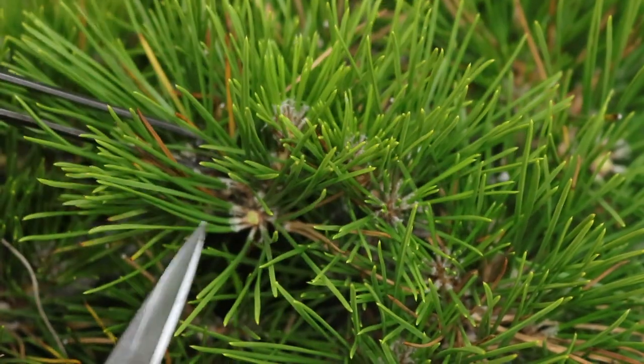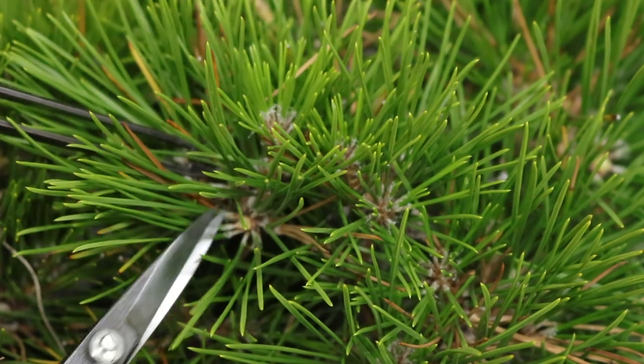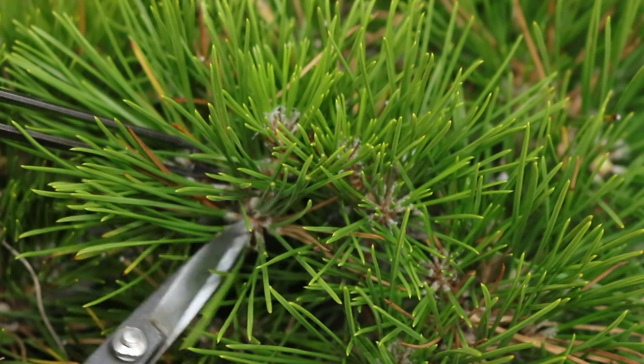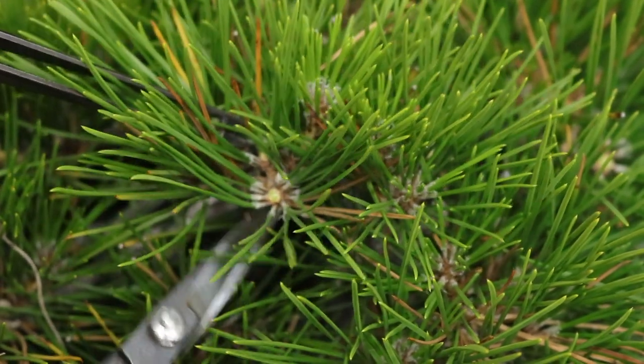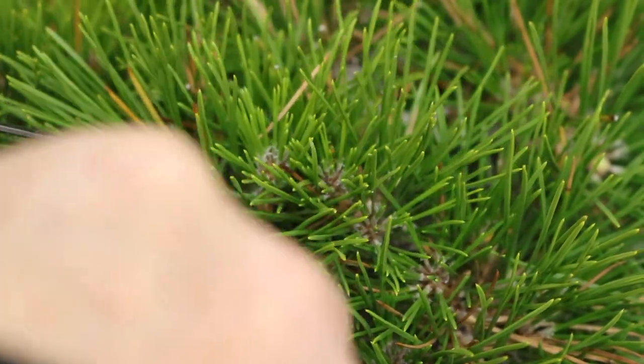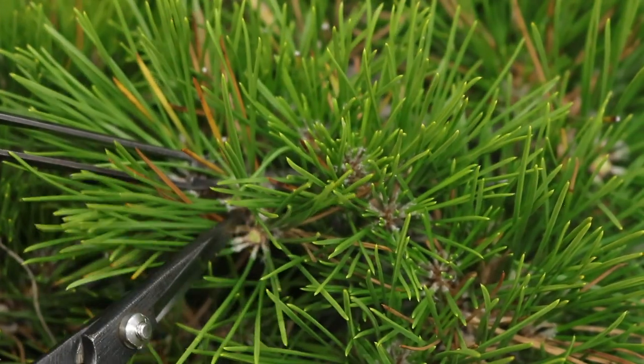Now we have a good example where you have three shoots coming from the same point — that's bad. You shouldn't keep more than two, otherwise you're going to find reverse swelling occurring just below that point. So I'm going to cut out the strongest one, leaving the two weaker ones.